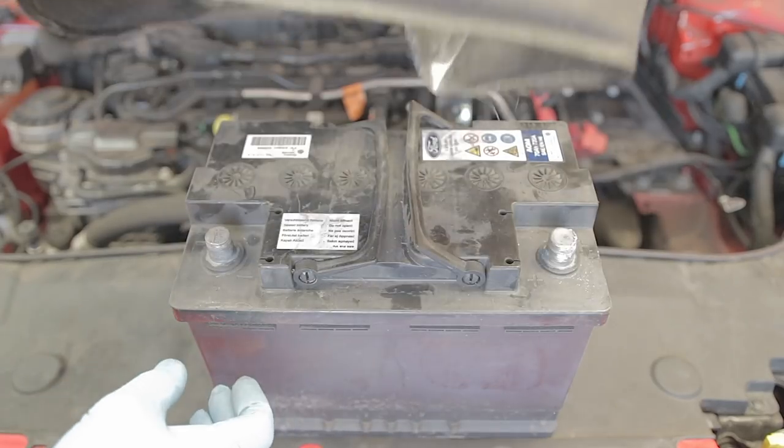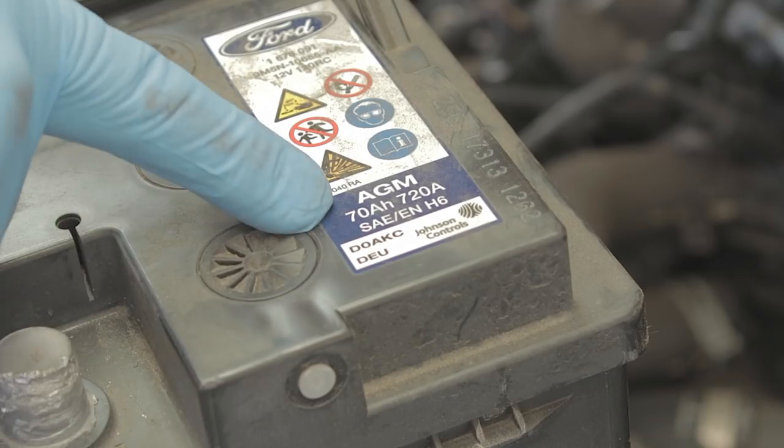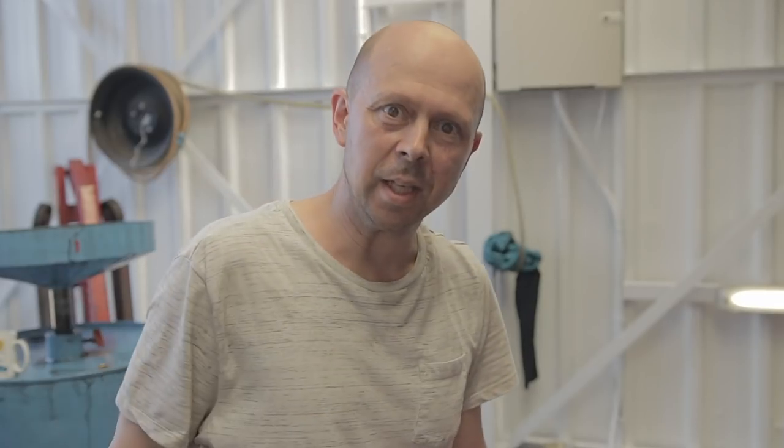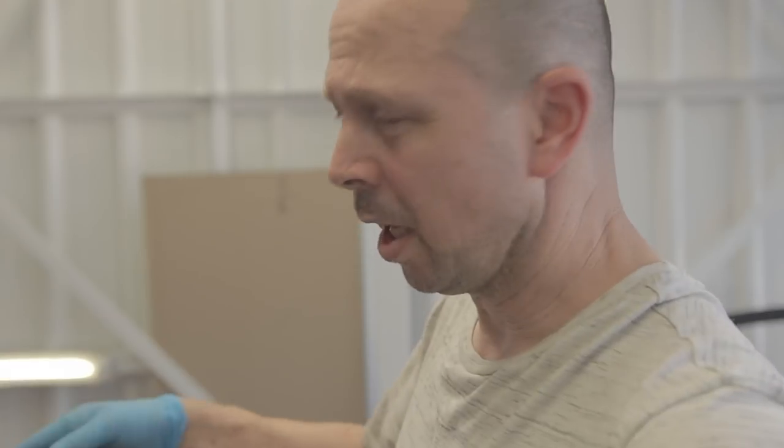The cover around this battery just lifts straight off. Just to note here, this is a 70 amp hour, 720 amp battery. Just take into consideration this is the base model Mark 5 Mondeo 2 litre diesel, so for different model Mondeos or higher spec Mondeos there is a very high chance they'll have a higher amped battery.